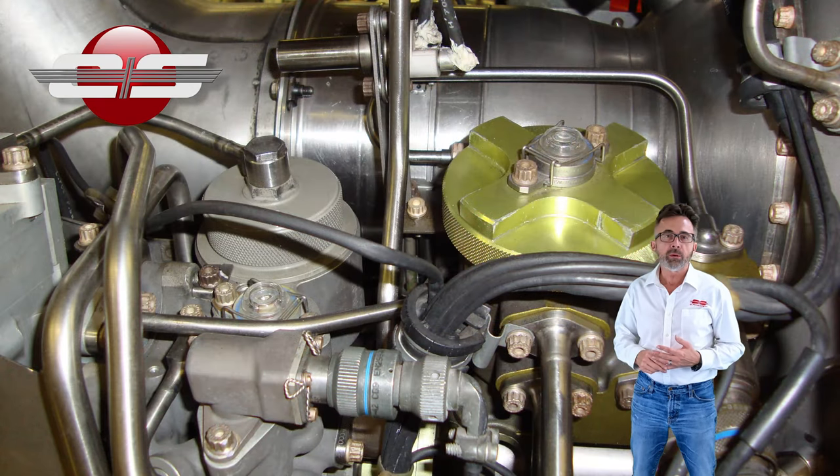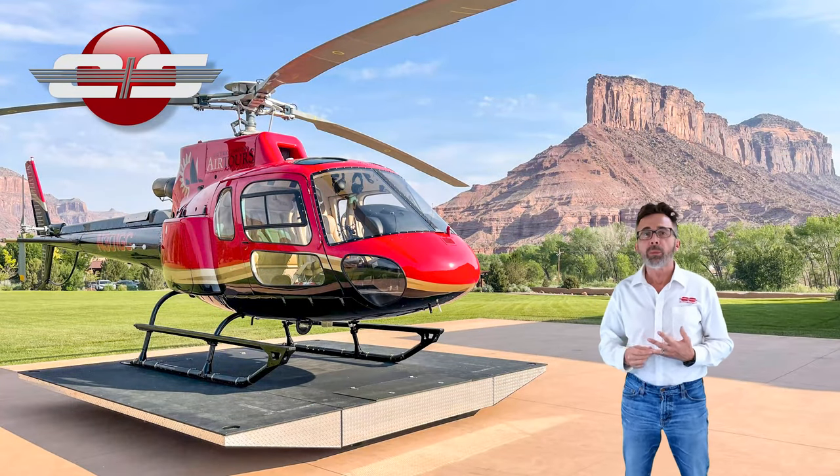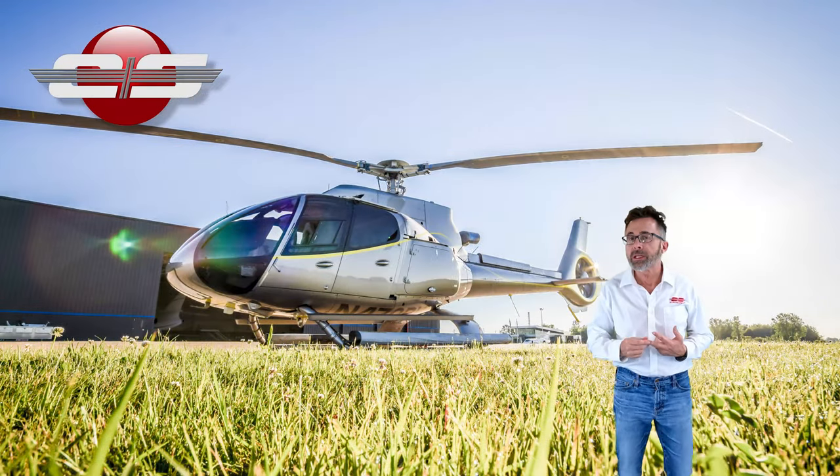The Arriel 2 engine can be found in such models as the AS350B3, the B3e B1, the B3E, the EC130B4, and the EC130T2.